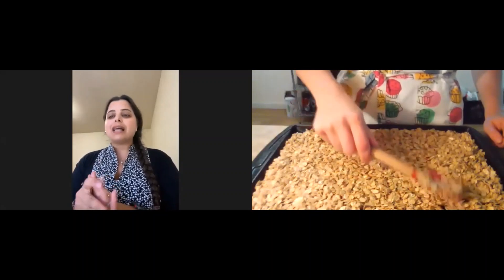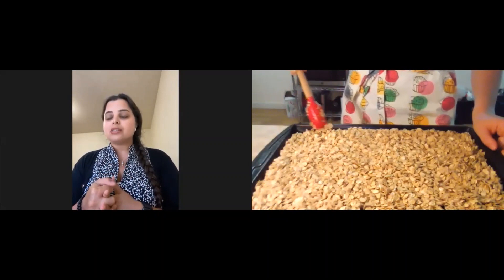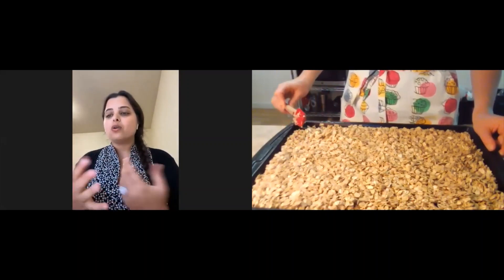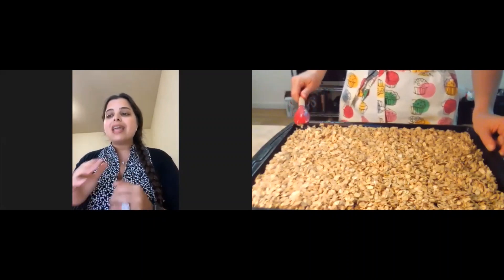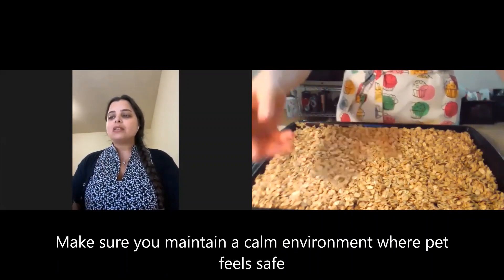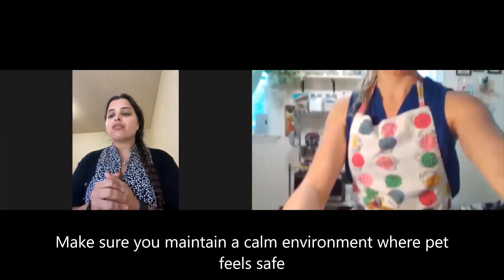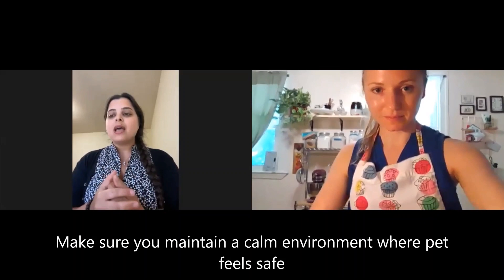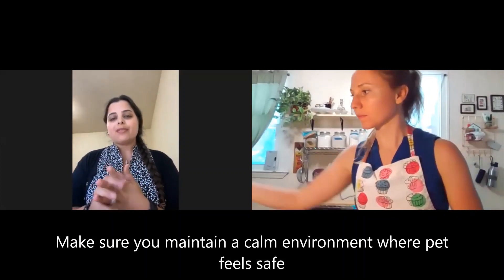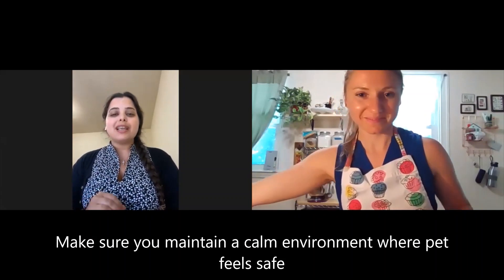Lastly, avoid wild movement or loud sounds. Many kids initially want to hug or squeeze dogs, but they need to remain calm, because sudden body movement can easily trigger or startle our pets and cause them to protect themselves by biting. And with that, I finish my tips — good luck!